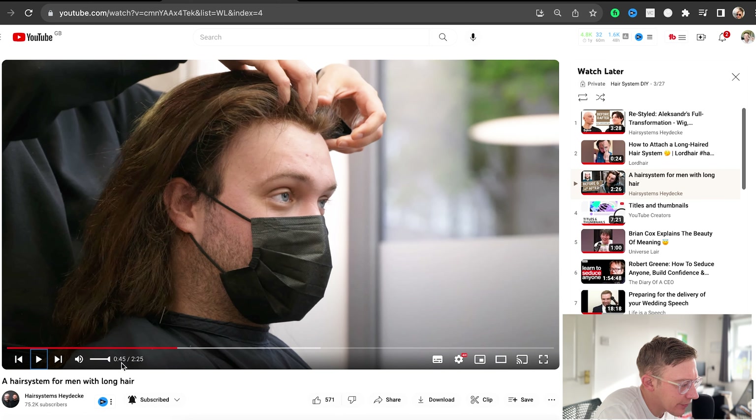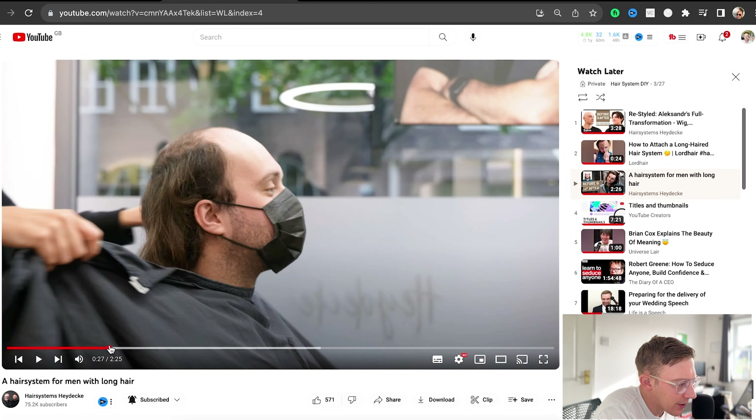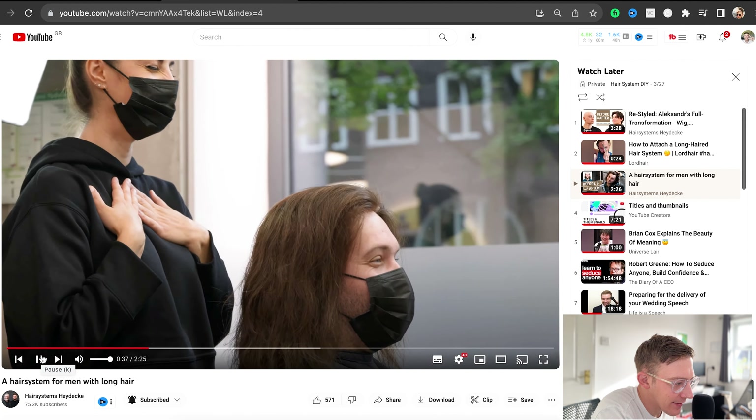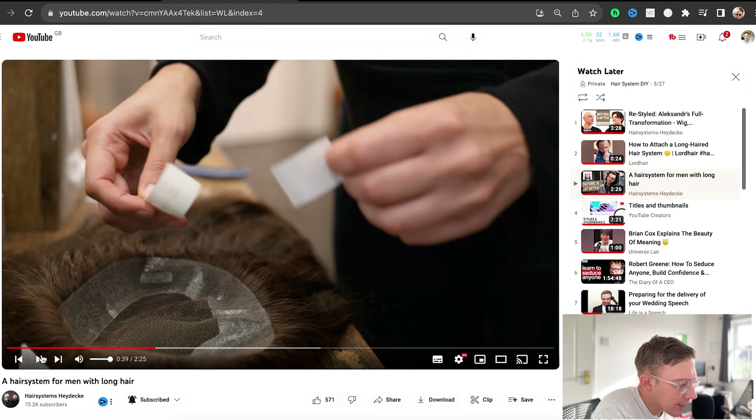Let me just double check what's at the front there. Because it looked like lace, but then when she turned it upside down, it looked like a poly. I think it is a lace front and then a poly around the perimeter, because the front looks really realistic.